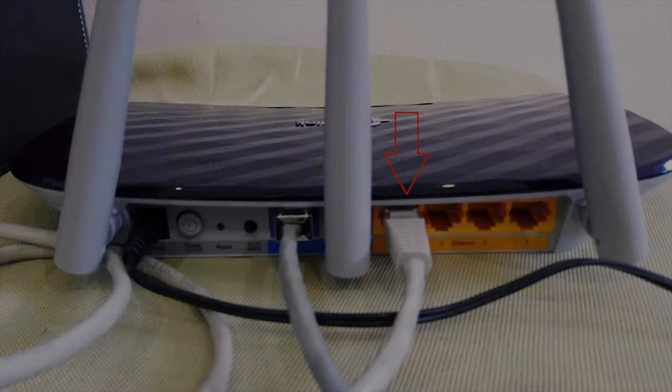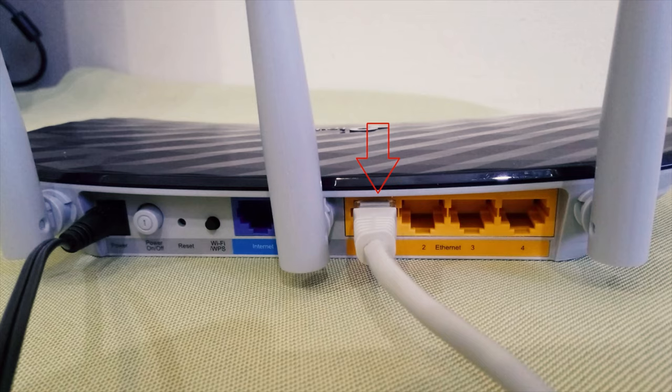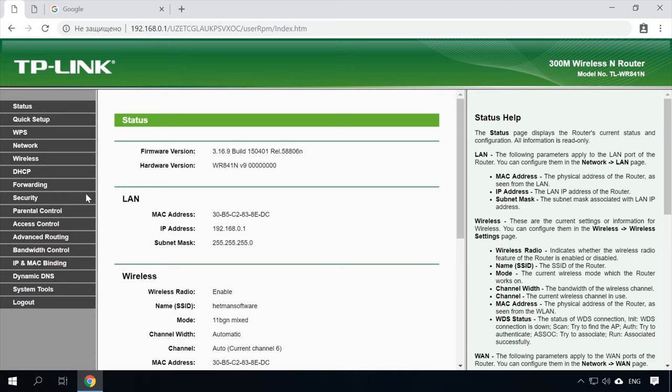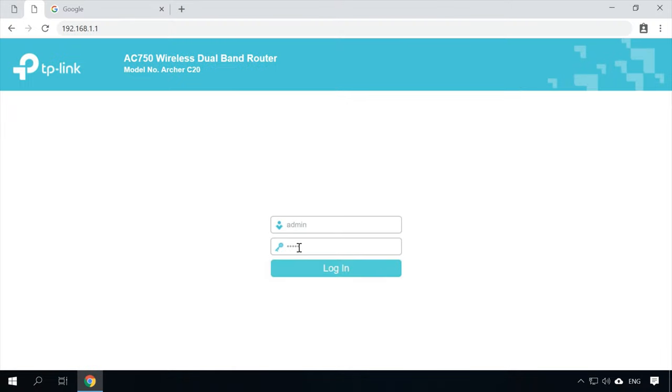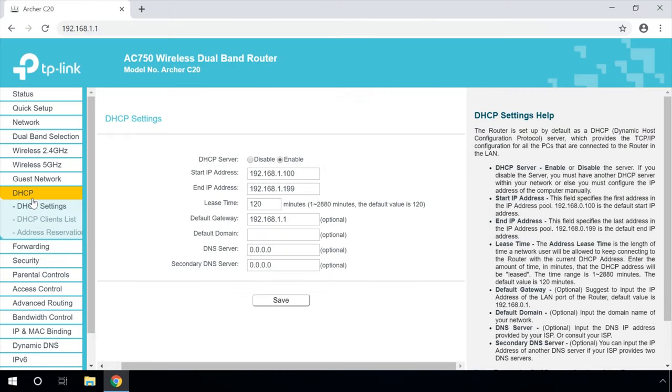In case of a LAN-LAN connection, take two routers and decide which one to use as the main device — usually it is the router which receives the Internet connection cable from your ISP. Use a network cable to connect LAN ports of the main router with the secondary router. For the first router, go to the DHCP settings and confirm the DHCP server is enabled — by default it usually is. Then connect to the other device and disable its DHCP server, because it will receive all addresses from the main router. Go to the DHCP settings and disable it.